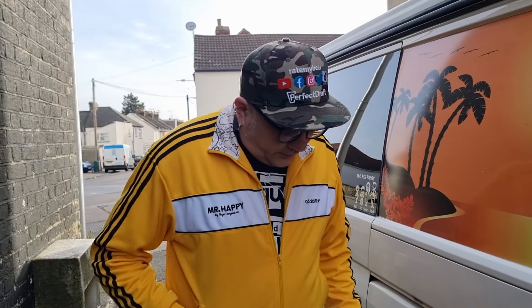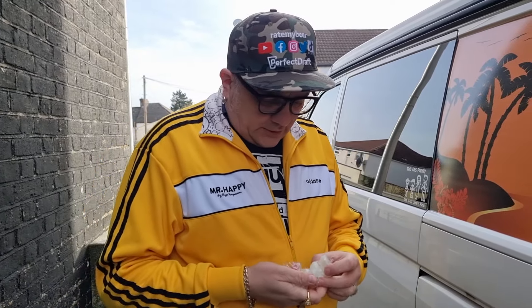Good afternoon — actually still good morning — anyway, PJT from Rate My Beer. A lot of you have asked about the caps, so after two years I'm finally making this video.